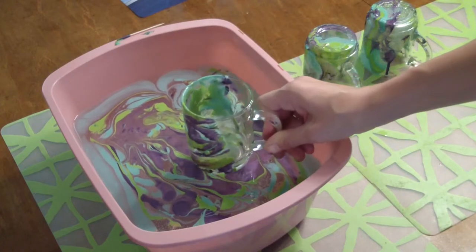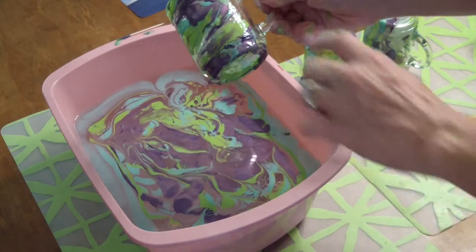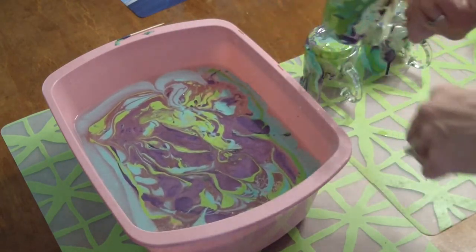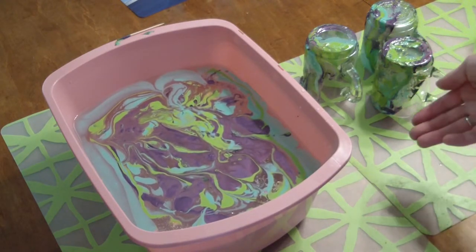You can do cool designs on just the bottom of a glass. If you do just the bottom, you can add tape around it, and when it's done you pull that tape off and you'll have just the bottom of the glass decorated. I'm going to let these dry and we'll be back.